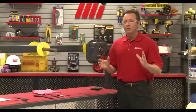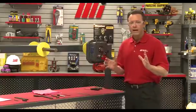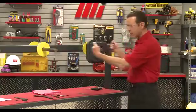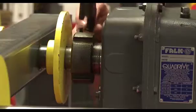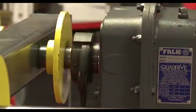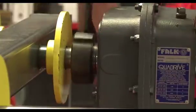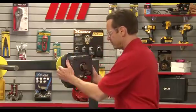Next we're going to use a spanner wrench to tighten the bushing nut just until the drive can no longer be moved by hand axially on the driven shaft — and axially of course means while pulling out. So I've got my spanner wrench right here and I'm going to tighten until I can't move it anymore.